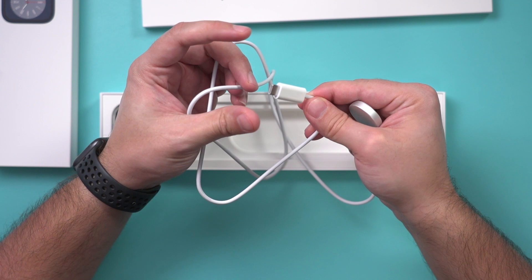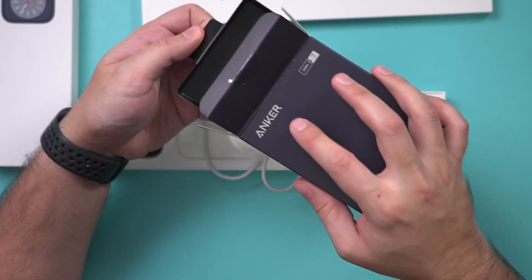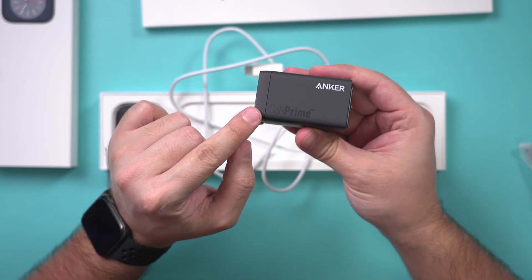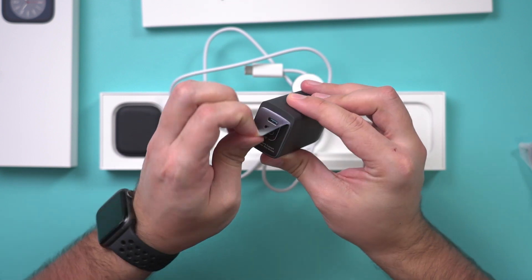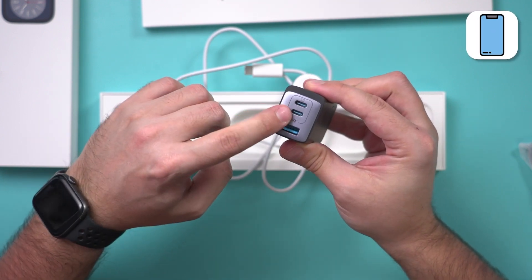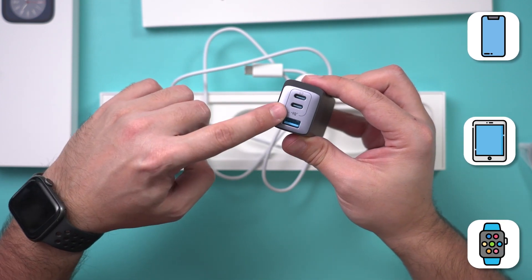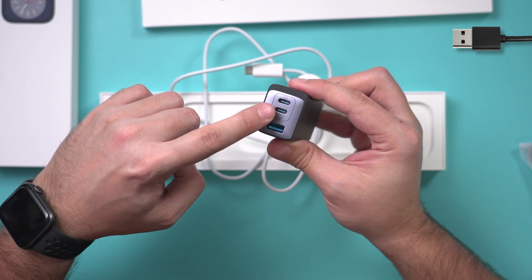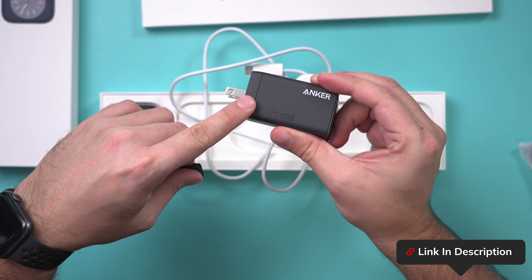Let me show you what I use for the cube part to plug into the wall. I use this brand called Anker — it's actually one of the fastest chargers I've ever seen. I use this for my iPhone, my iPad, and my Apple Watch. It has old-style USB 3 as well as two USB-C ports. I'll link this one in the description below — I got it from Amazon.